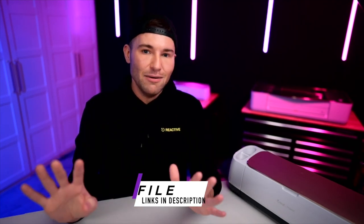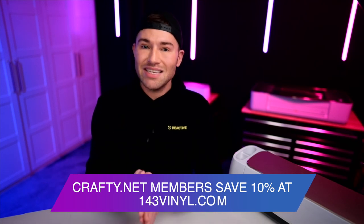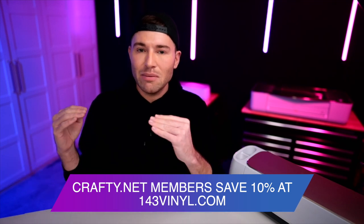We will also need a shaker card SVG cut file. Buckle up because there is so much goodness coming to crafty.net. I co-founded crafty.net — in my opinion it is by far the best site on the internet to get unlimited top quality SVG cut files, sublimation files, print-then-cut files, laser files, and fonts coming very soon. It's only $9.99 per month or $107.89 for an entire year. Members also get a built-in commercial license and an exclusive everyday discount to 143vinyl.com. Let's go ahead and hop over to crafty.net and I'll show you the file we're using today.